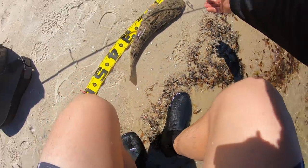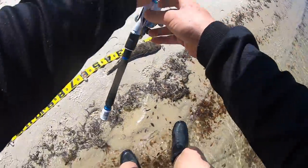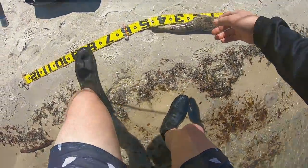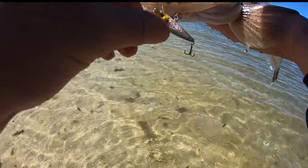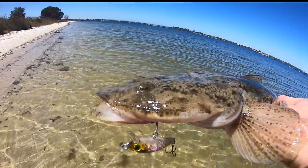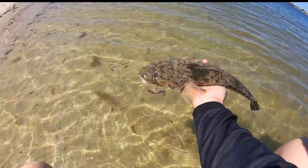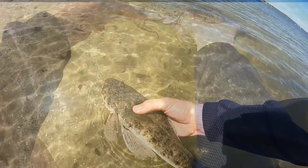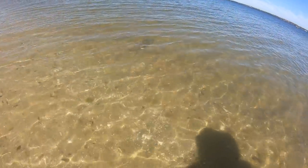47 centimeters - awesome! Okay, let's get this big girl back. Such an awesome fish, absolutely smashed that little minnow. Big angry Swan River flatty - awesome fish. Okay, this big girl's ready to go - here we go, see you later. Off she goes - that is awesome!